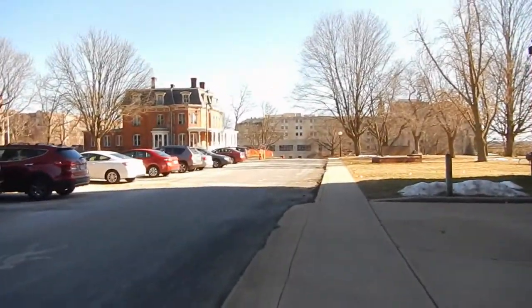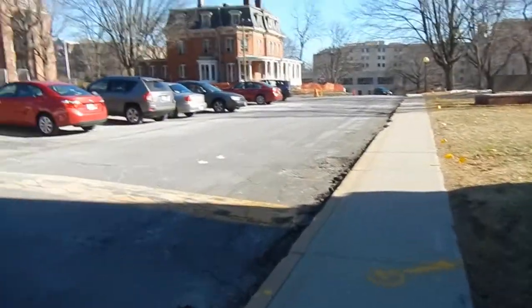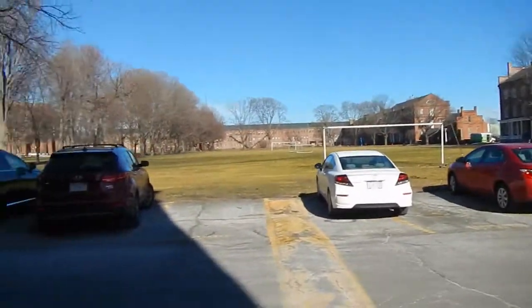Outside the Springfield Armory now — it's exactly what you would expect. Ooh, clock tower. And next to the community technical college, something or other. Small buildings and fields and stuff.